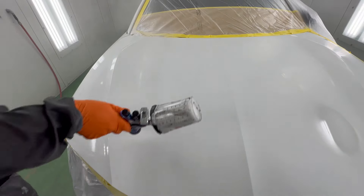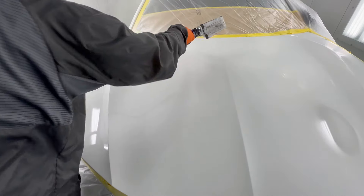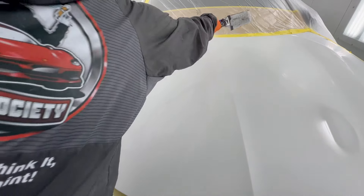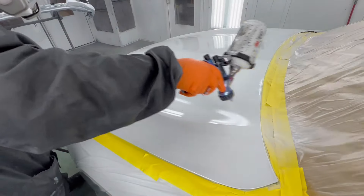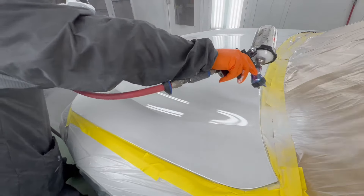I also learned that spraying paint wet is going to be the best option for my paint system. This is something in the last six months that I've learned that is going to yield a better result. Some of what I was doing before was just a little bit too dry and was yielding less than desirable finishes.